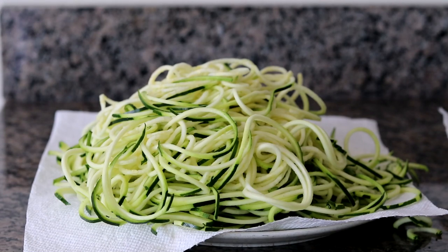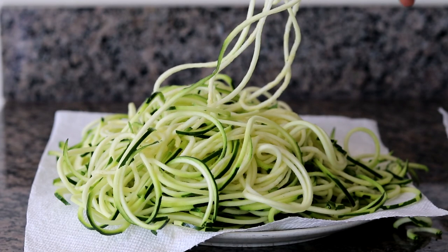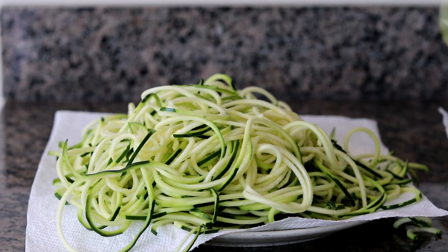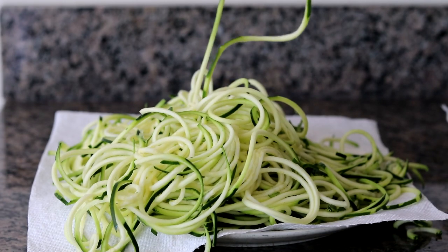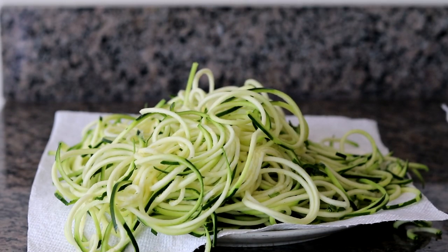Here's what we're left with after spiralizing three medium-sized zucchinis. I know it looks like a lot, but this is really going to cook down once it goes into the pan. What you want to do next is cut off any super long pieces — just trim them up a little bit. You don't have to be too exact. I like to use kitchen shears for this.